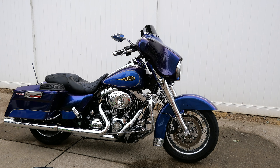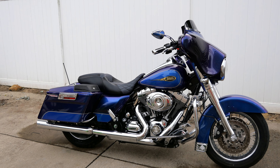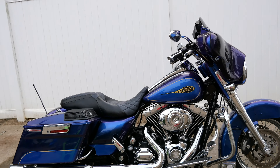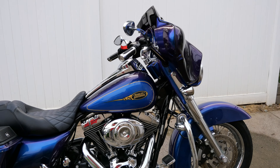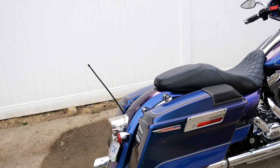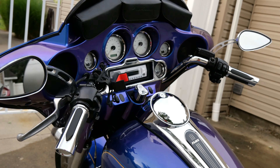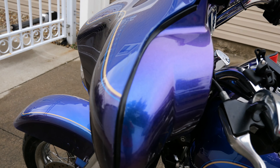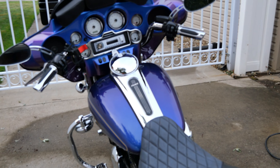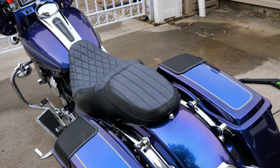Just picked this thing up. I already ordered some factory takeoff rims — got to get some mag wheels on it, I don't like the spokes. Probably going to change the exhaust out, going to put new grips on it. Might put a different radio in it. Right now the color of the paint is absolutely amazing. Definitely going to get some new bars, new mirrors, new seat.